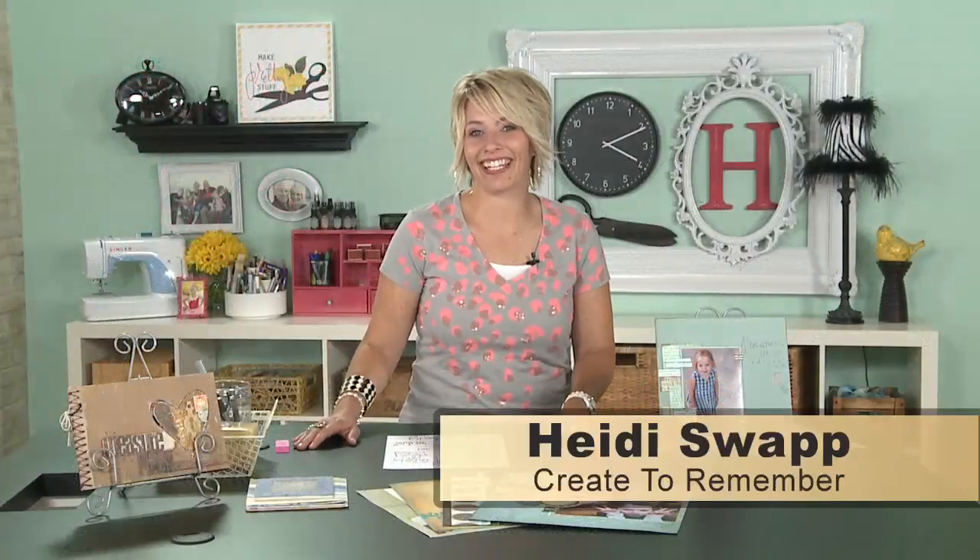Hi, I am Heidi Swapp and this is Create to Remember. Today I want to talk to you about something very near and dear to my heart — and if you know me at all, you know that I harp on this — and that is just using your own handwriting in the stuff that you create.